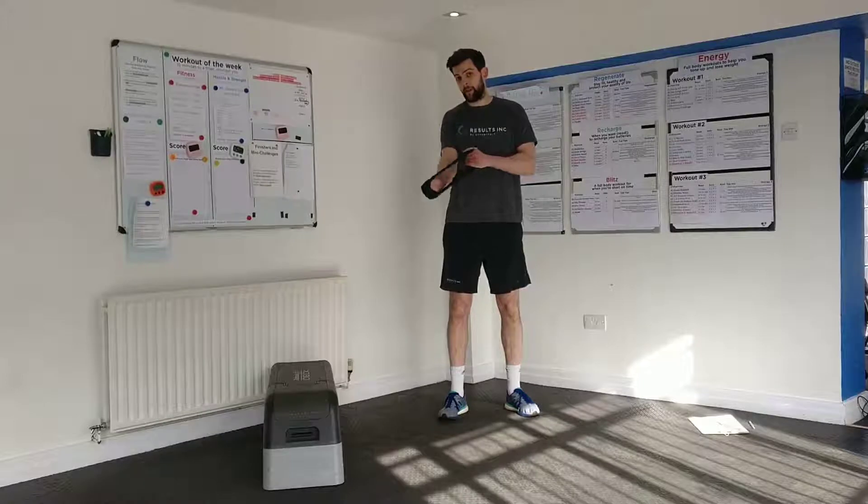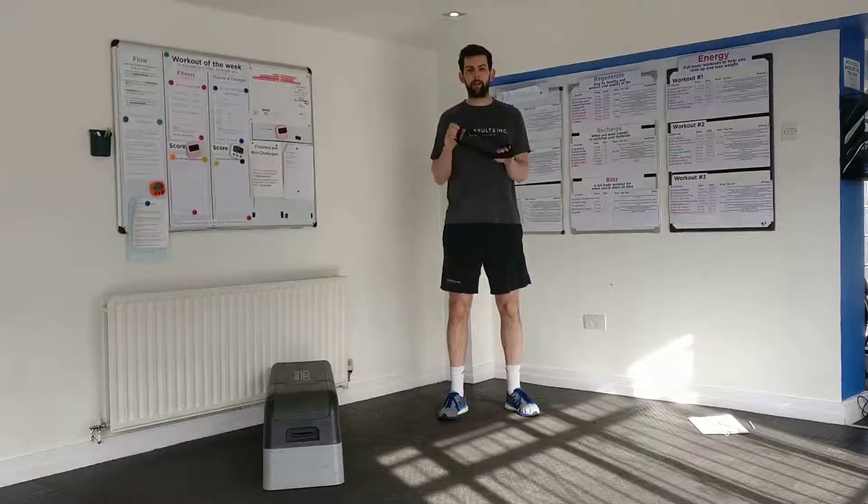The thicker and stronger the band, the harder these exercises are going to be, so just try and set your band up at the best level of difficulty for you.